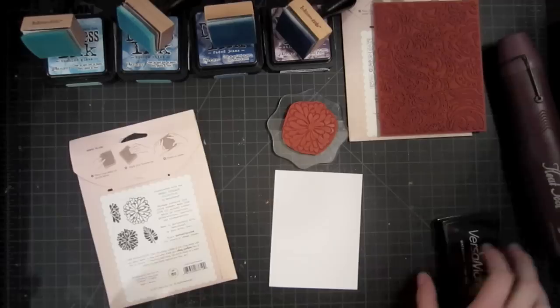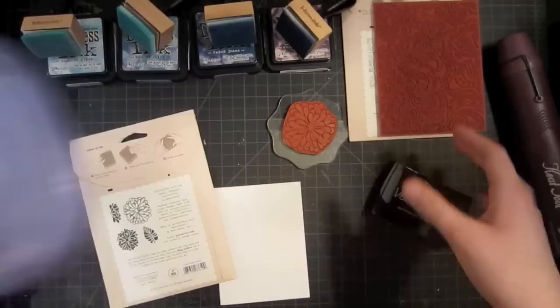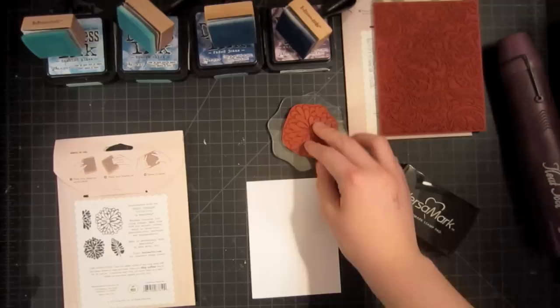I'm using today Versamark ink and clear embossing powder. I have Zing from American Crafts in this Tupperware container, and some plain white cardstock — this is from Paper Trey Ink, but your favorite kind works just fine. You could also use colored cardstock or patterned paper as well. I'm starting with white cardstock so you can get a good grasp of the concept first, and I'll also be using a bold stamped image.